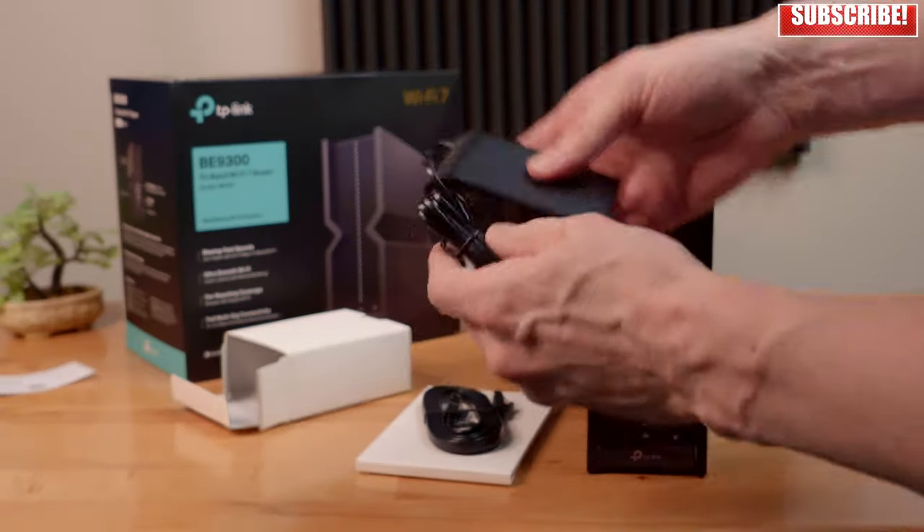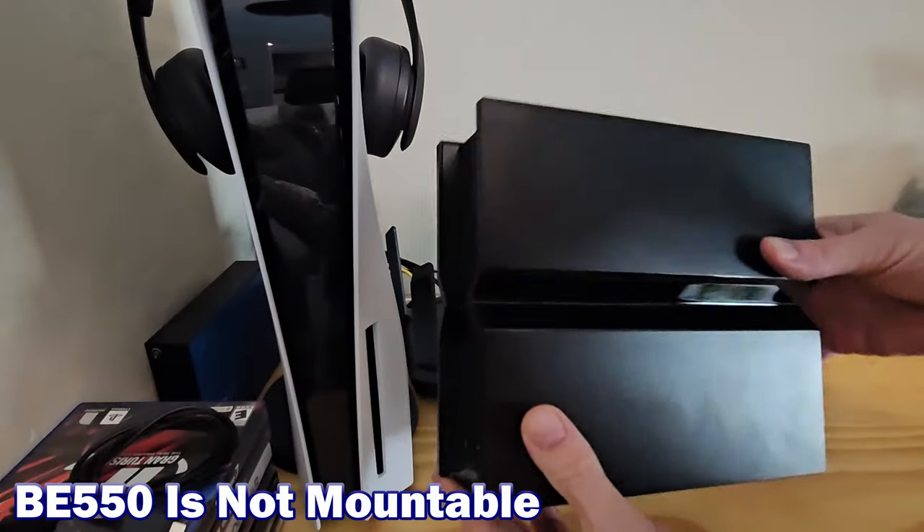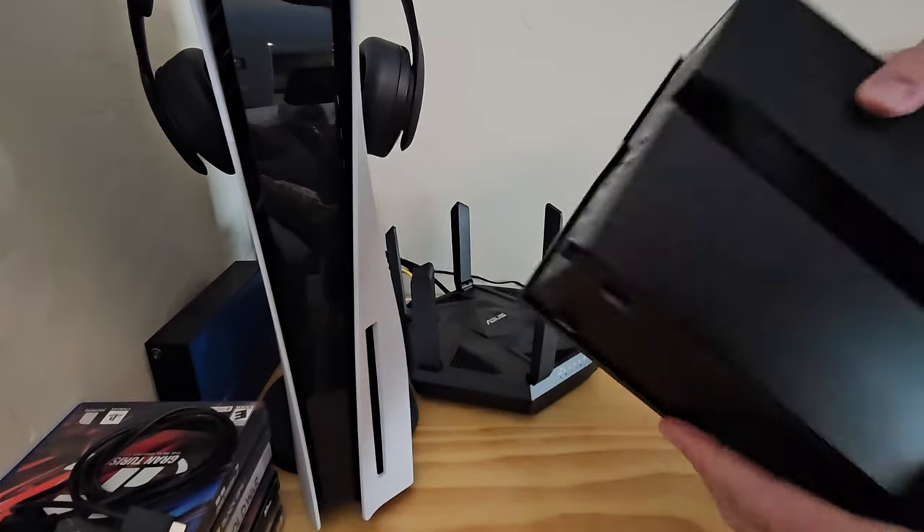The BE-550 has pretty good ventilation at the top and at the bottom. Just a heads up: there is an internal fan, but it's very quiet. This router is powered with a standard 110–240 volt power adapter. And one more thing to note: this router is not mountable unless you want to get creative and use zip ties or Velcro straps.